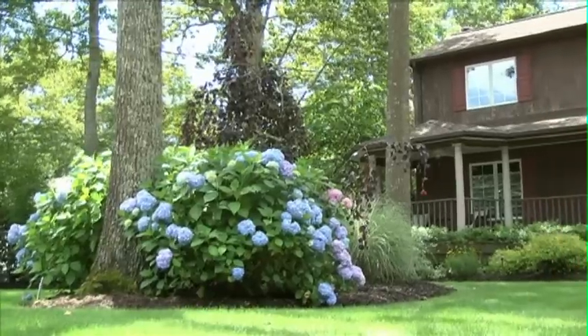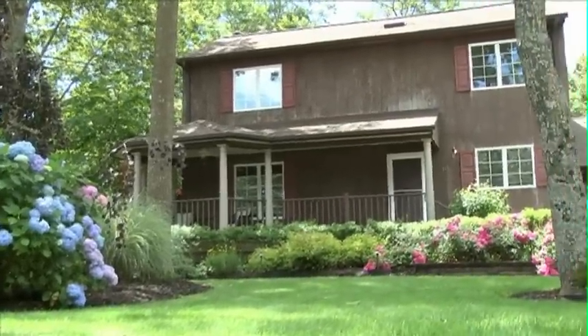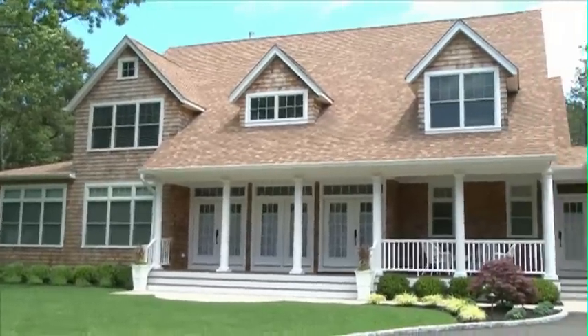I'm Joe Sabone from JLC Landscape Services. We're a design and build firm that's been serving Long Island for over 20 years. Today, we're going to show you how we've used certain design principles at two homes in the Hamptons for their summer retreat.